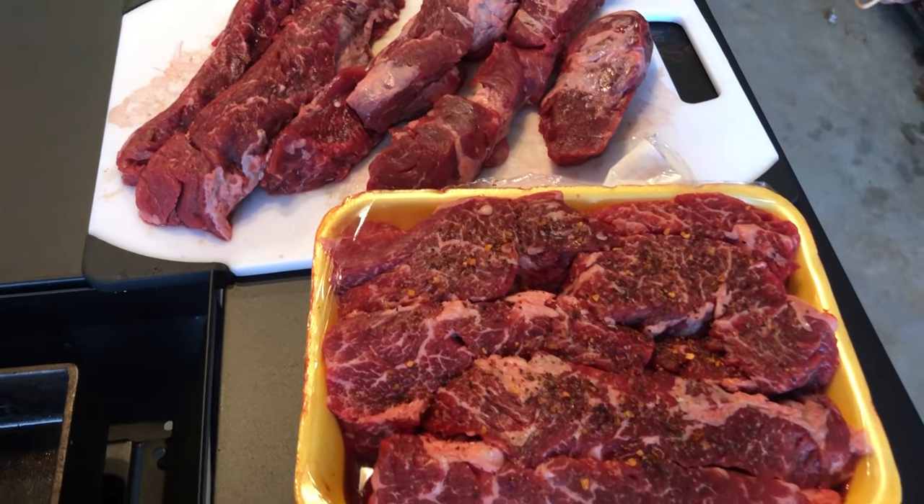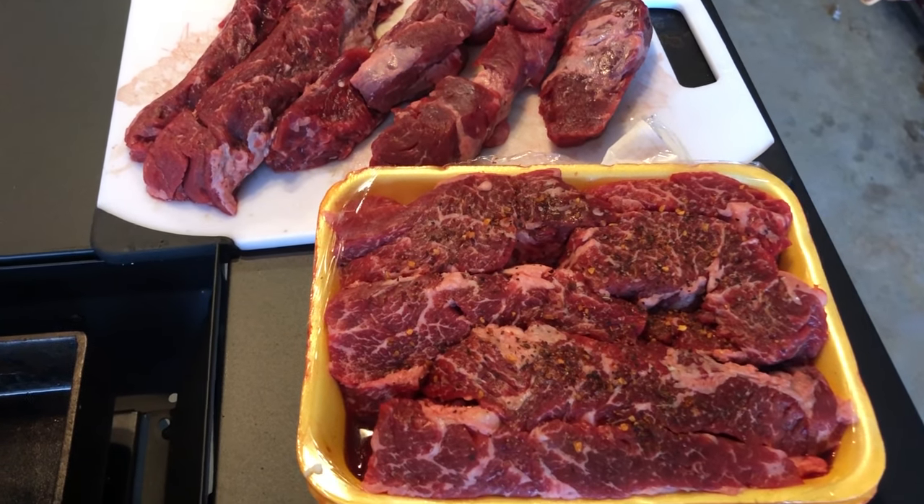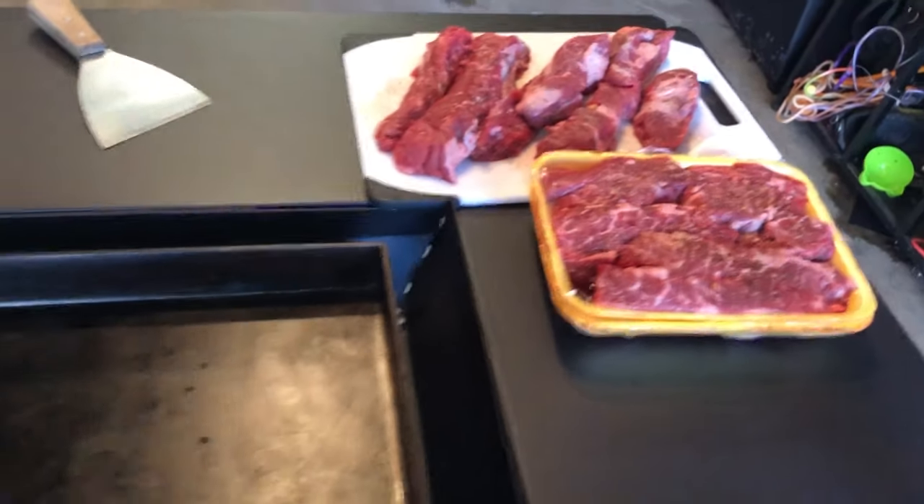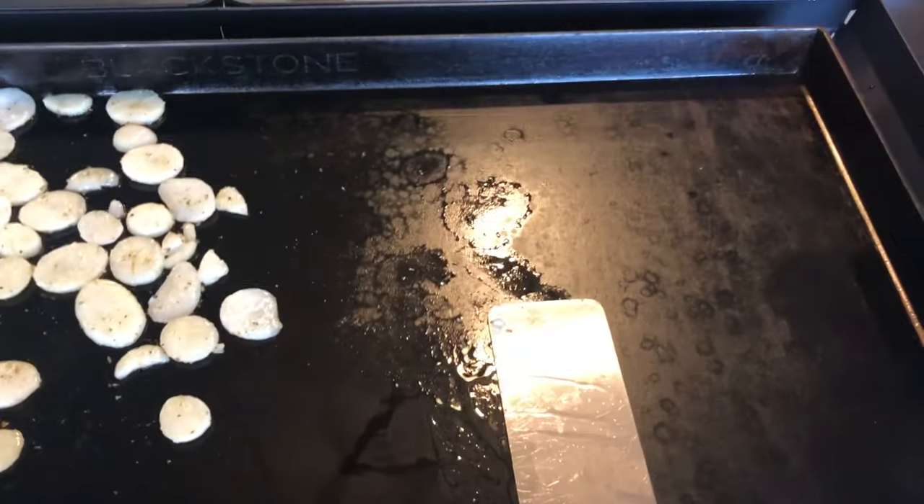We've got some steak tonight. Just going to dry rub on a little seasoning, that's about it. I'm going to cook those up, hopefully to a medium rare.